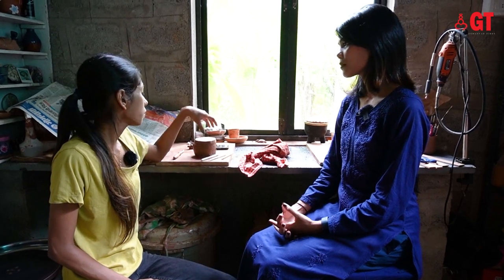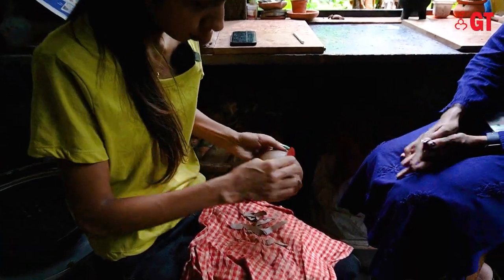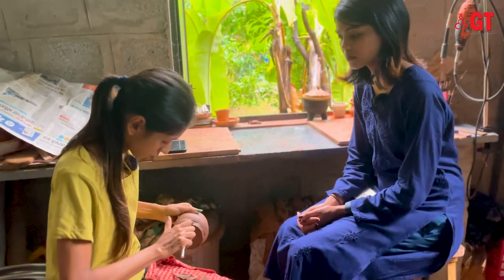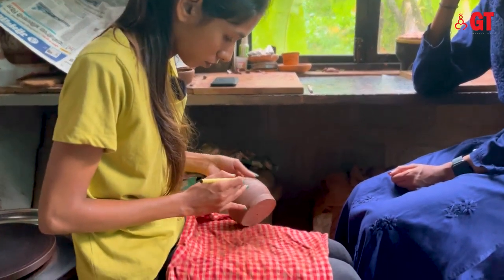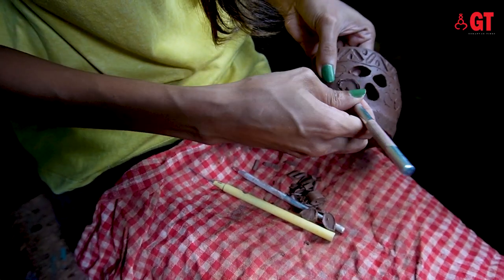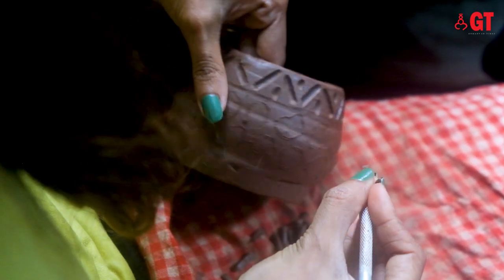Today I will show you a little bit of carving and pottery. As we are watching the carving being done, one can notice how this requires a lot of precision. She first draws the pattern on the pot and then uses the tools to carve out the desired pattern. Once the carve work is complete, the pot is then left to dry.